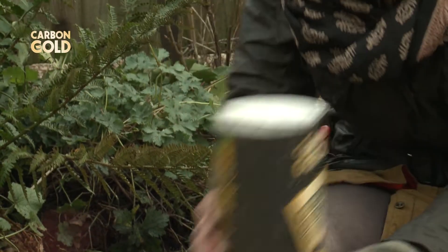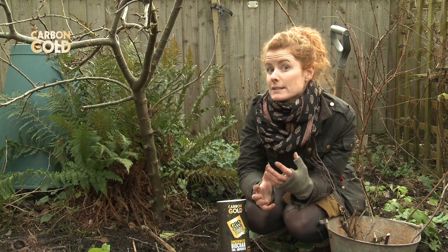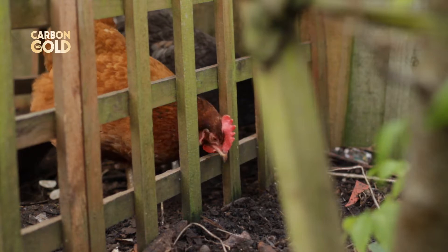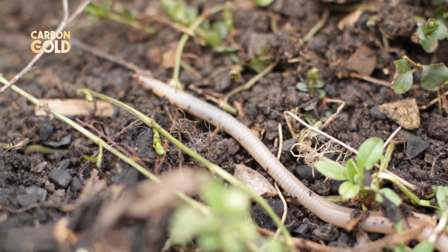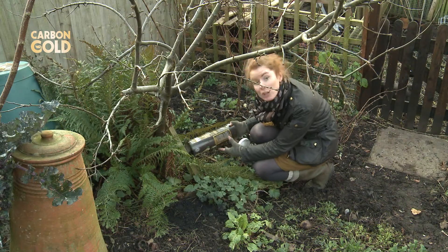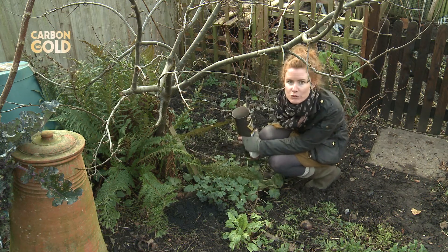It's got growth-enhancing additives added to it, which really boosts soil fertility and plant growth. Not only does it lock in carbon to the soil but it's also porous so it holds more moisture. Improving soil fertility just means that I get more, bigger, better vegetables. It's long-lasting too — up to 50 years — so it's a great way to improve your soil fertility.